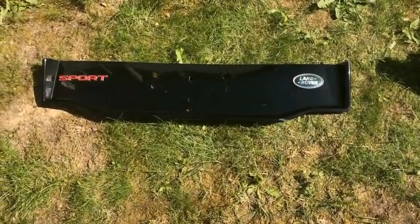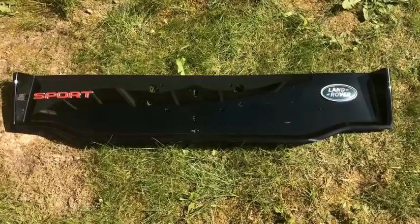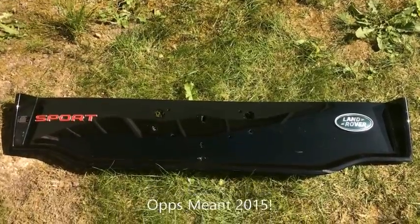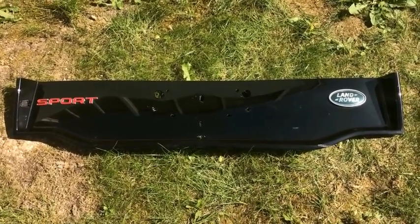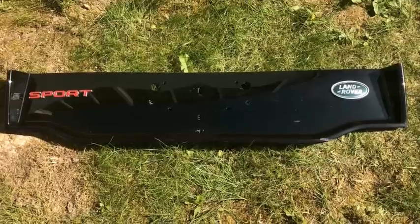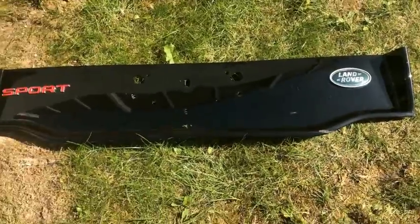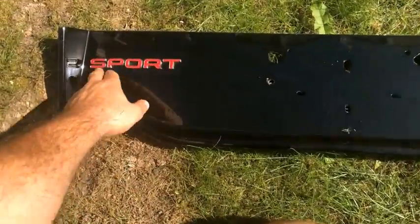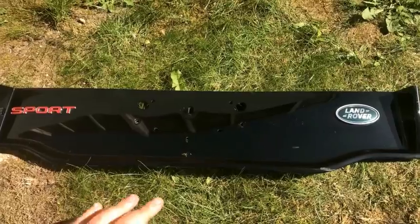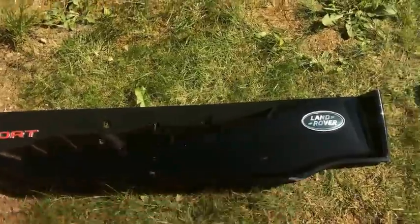This is a continuation of the video about upgrading an HSE Lux to a dynamic kit on a 2015 HSE Lux. This is one of the first pieces purchased off eBay — the gloss black back panel number plate panel, a secondhand part from a breakers yard, bought for £40. It comes with the Sport badge and Land Rover badge already in place, which means no need to worry about lining those up.